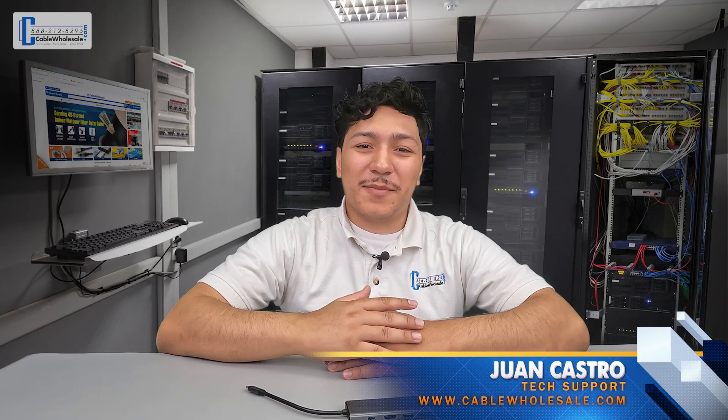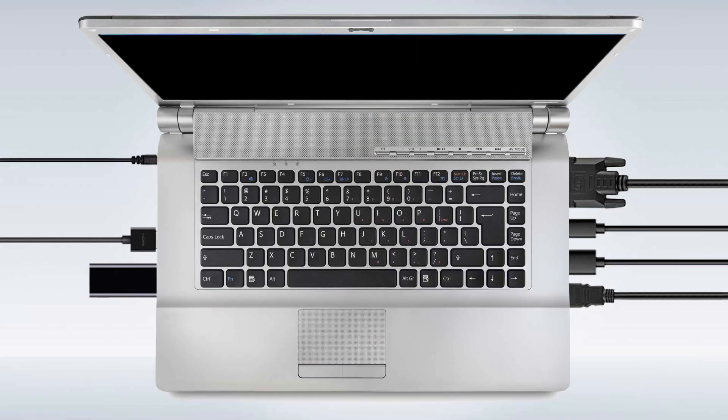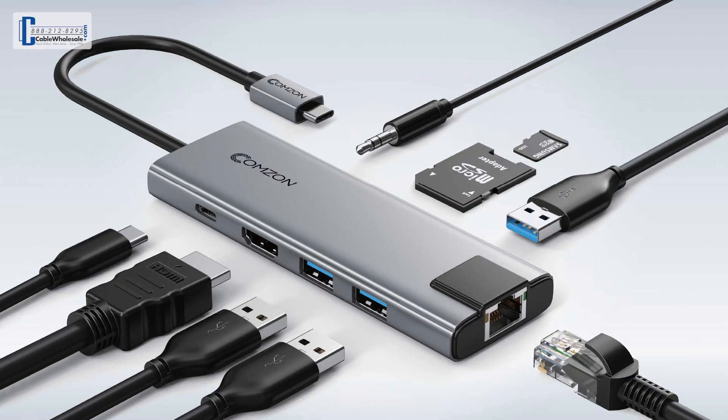Hey, this is Juan with Cable Wholesale, back again with an all-new unboxing video. Do you miss the good old days when your laptop had multiple ports for all the different devices you needed to connect to? Well, look no further. The Comzon Mini-Doc is a small but mighty tool that will easily turn your laptop into a full workstation.